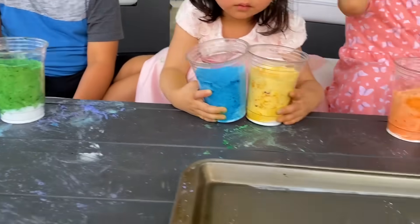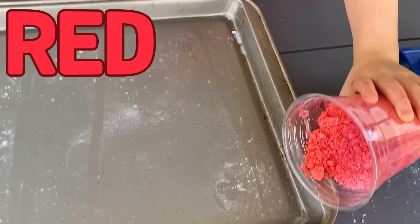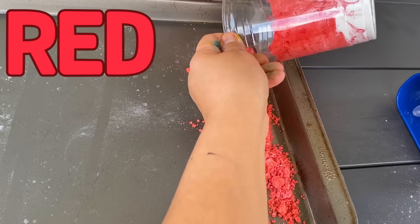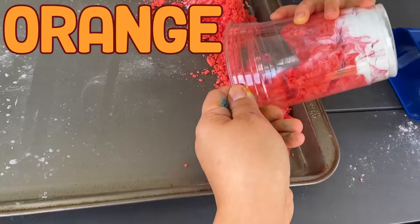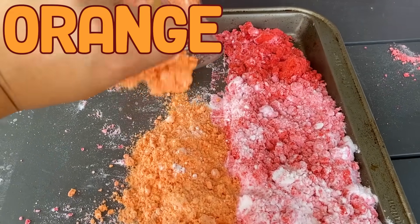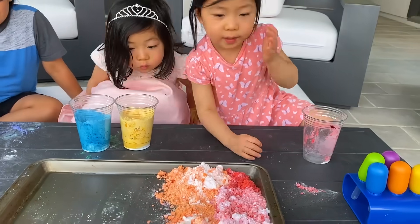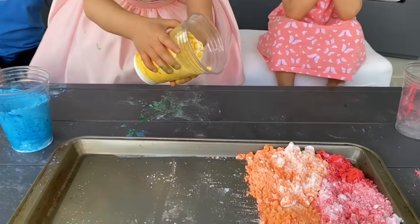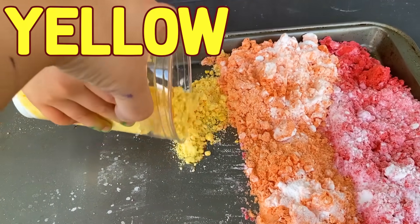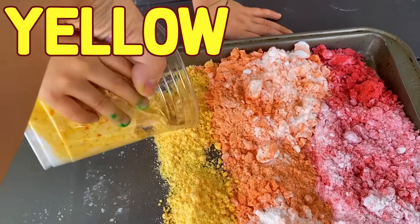Okay guys, so now we're going to pour all the colors into this pan here. Kate, you can start first with red — pour it in. We got our red and now we're going to do our orange. Ooh, nice! Good job, Kate. So beautiful, huh? Yeah, it's like a rainbow.